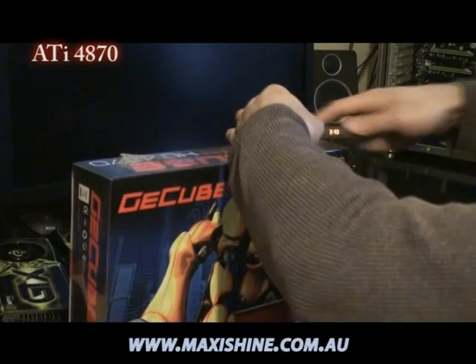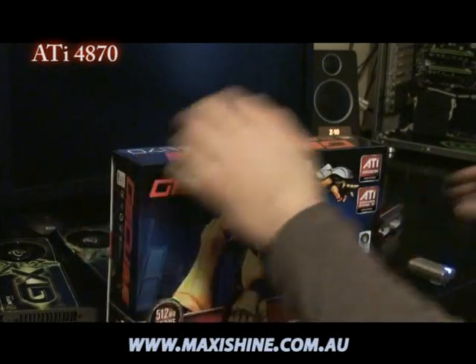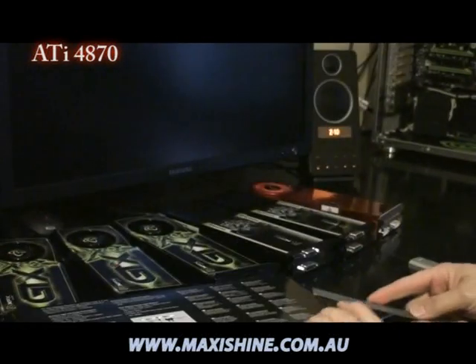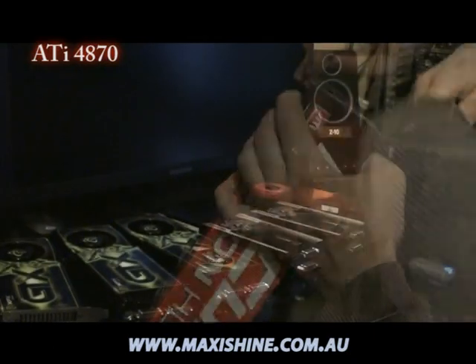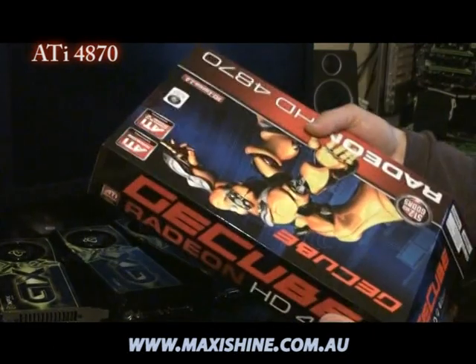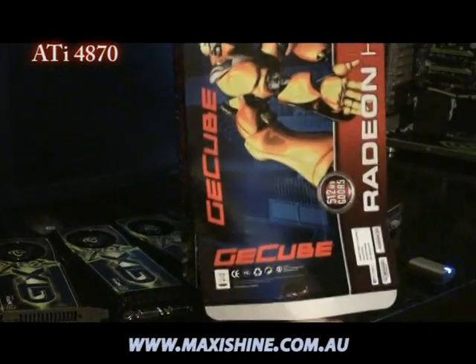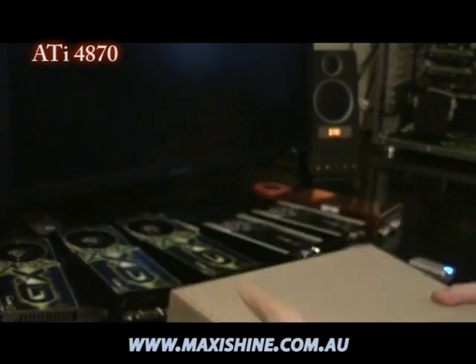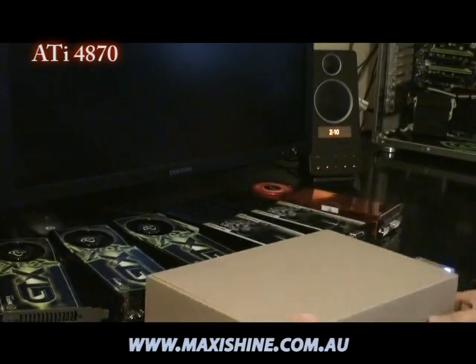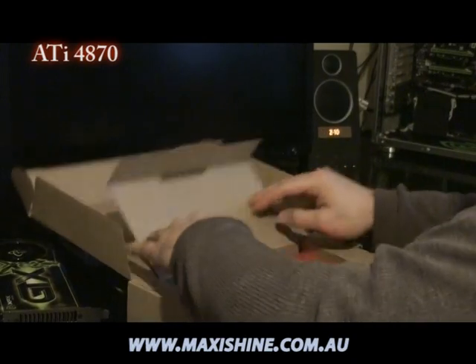So we'll go ahead and open it up and see what you get in the packaging. If this does live up to what they say, it sure is going to be a nice comeback from ATI. A lot of ATI fanboys out there just waiting for something like this. Very compact in size compared to the GTX 280 — just plain brown packaging from GE Cube.